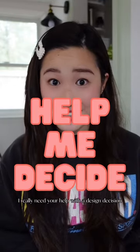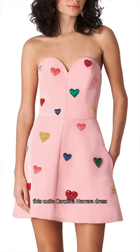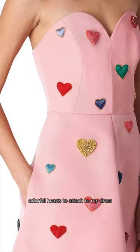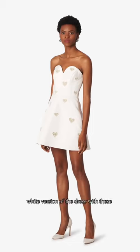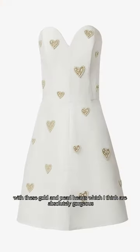I really need your help with a design decision. I'm working on this dress right now, which is a recreation of this cutie Carolina Herrera dress, and the next step is to make all of these colorful hearts to attach to my dress. But I just found the white version of the dress with these gold and pearl hearts, which I think are absolutely gorgeous.